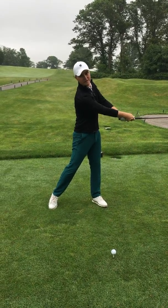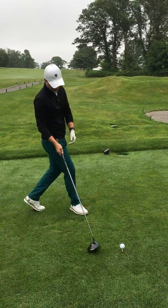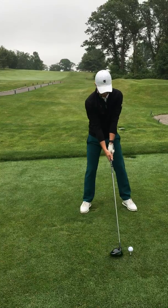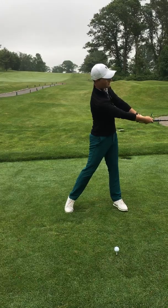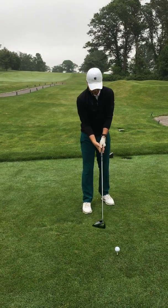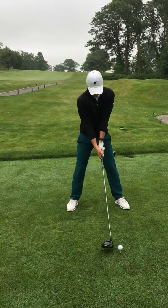I'm going to try and square the face. So we're going to try and hit one for you here. We'll go over it one more time — at the top of the backswing, belt buckle gets to the target first, followed by the hands. We're going to try and close that face. If we do that, we should hit a pretty good drive out there.